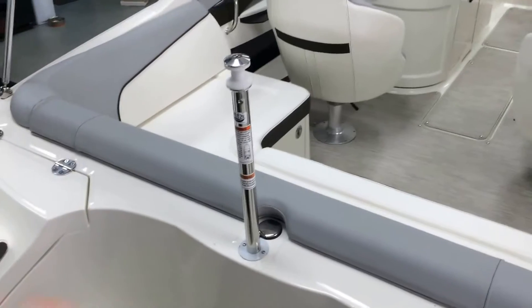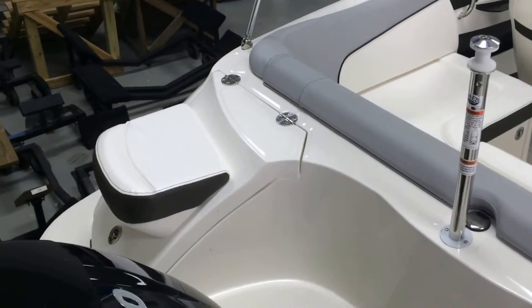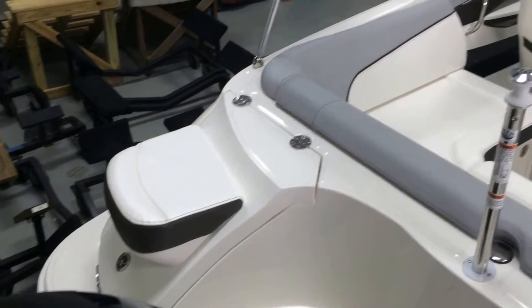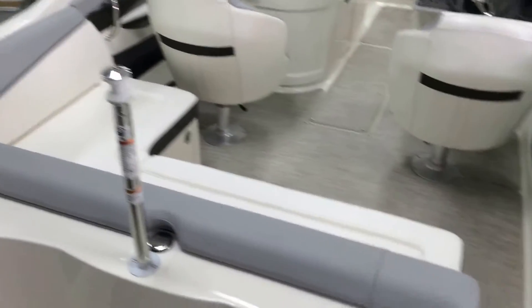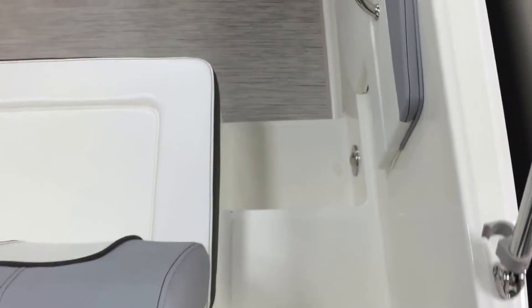Got your swim platform with boarding ladder, your stainless steel ski pylon, which is nice and sturdy. As we step in, you can see this easy walkthrough, nice and wide with the little hatch door.